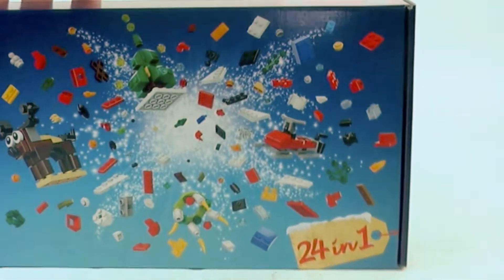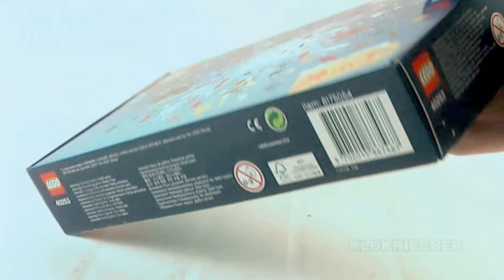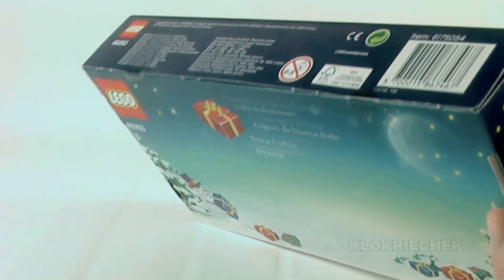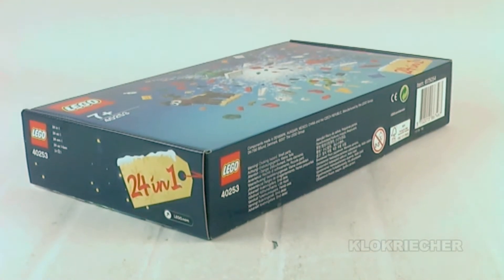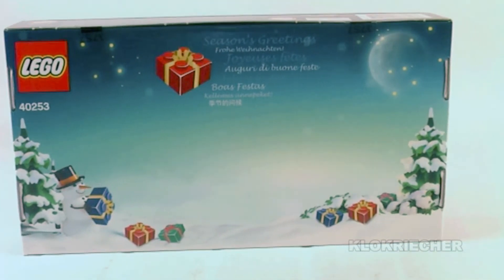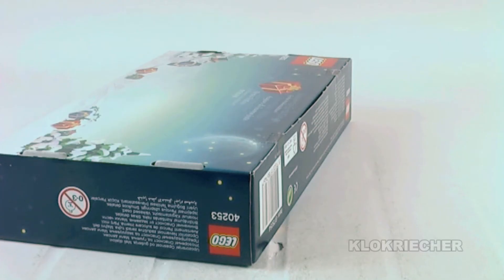Welcome back guys, it's Kukic here for another LEGO seasonal review and this is the 2017 Christmas build-up. Set number is 40253, recommended age is 7 and up, contains 254 pieces, and this is a free promotion from LEGO stores or LEGO Shop at Home for qualified purchases.